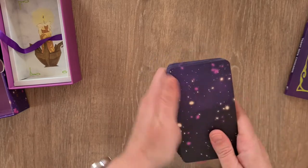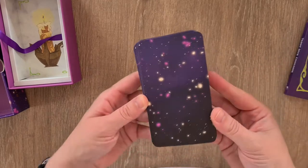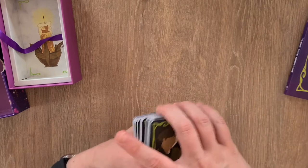Very easy to leave marks on that matte printed card deck. I've washed my hands and they're clean, so yeah. But they have this speckled back design.